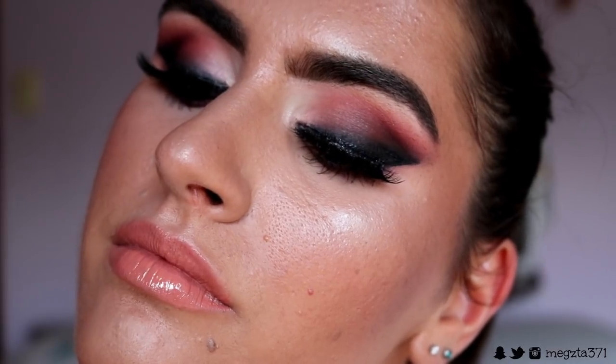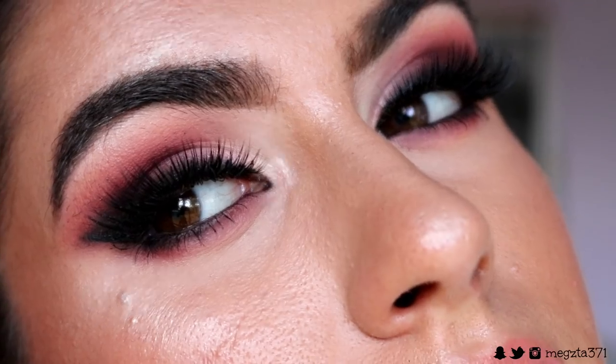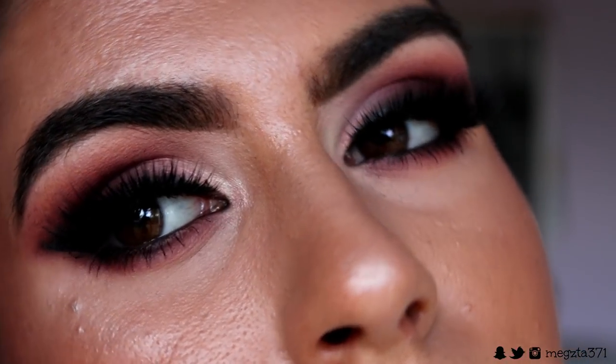To finish off the look, I spritz my face with Urban Decay All Nighter setting spray to lock everything in. And that is the finished makeup look! I really hope you enjoyed today's tutorial and got a thing or two out of it. Leave any requests you'd like me to do down below — have an awesome day, I love you all so much, and I'll see you soon. Bye!